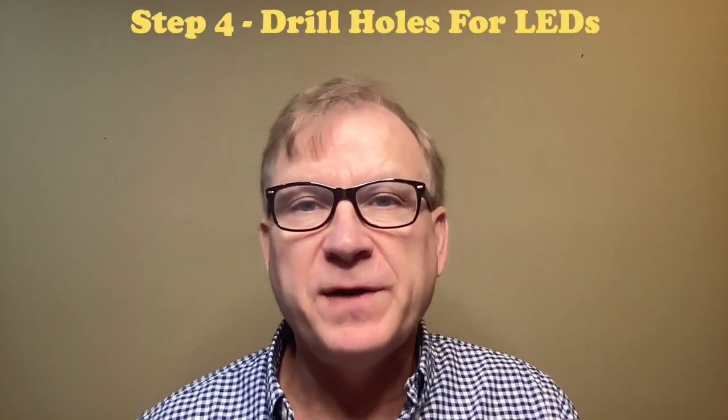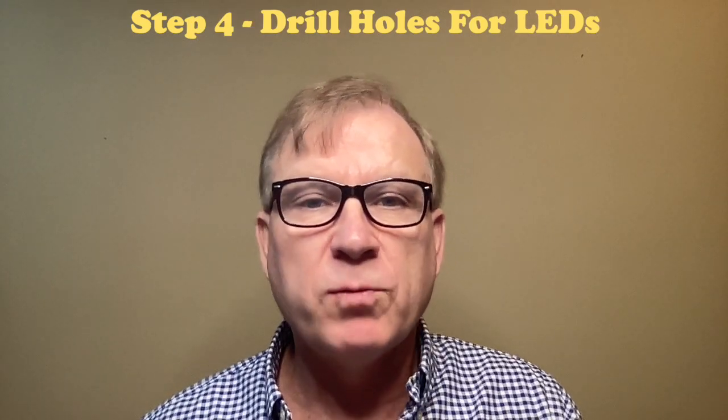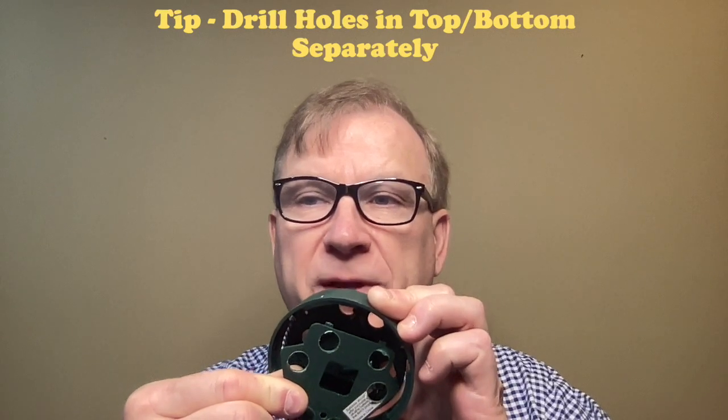The fourth step is to drill the holes for either multiple bullet pixel LEDs or a single LED module. My C9 bulbs use six bullet pixel LEDs per bulb. I drilled the top and bottom of the battery case separately, which was much easier than trying to drill both at the same time. I just eyeballed the holes and had no issues pushing in the pixels during assembly. In my round bulbs, 35mm 9-LED puck style modules were used with three-pin waterproof pigtails. The screw nut fits perfectly between the battery holder, making it very convenient to mount the LED modules.